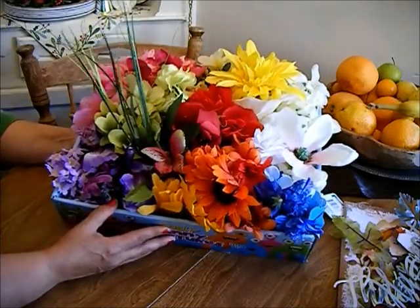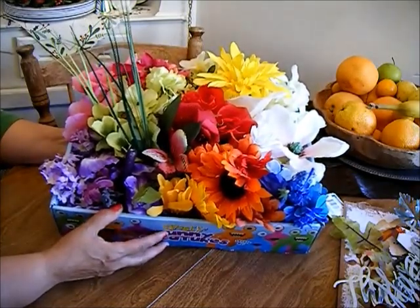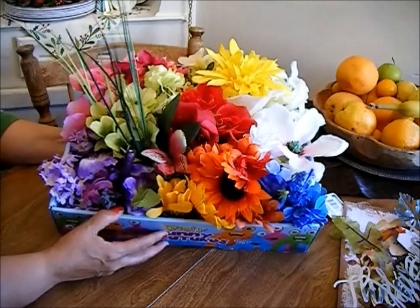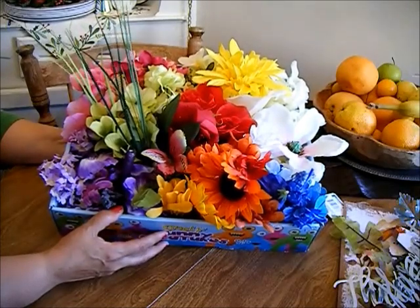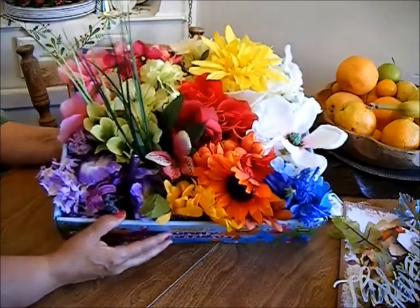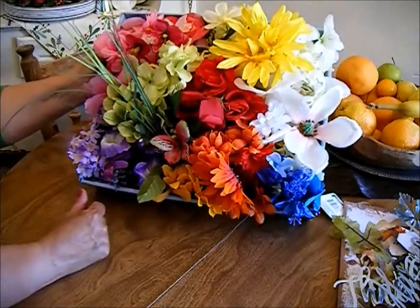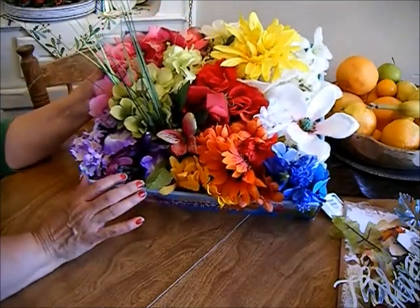So I took the box up to the cashier and I asked if she would be willing to sell it to me. She said sure, and I said how much. I'm thinking she's gonna say five dollars or something like that, and she says a dollar. I said okay, I'll take it — I didn't ask any more questions!